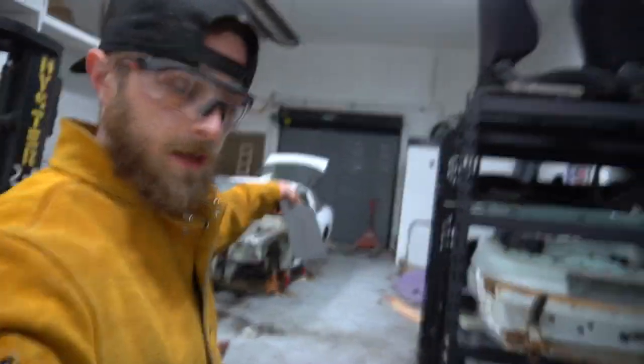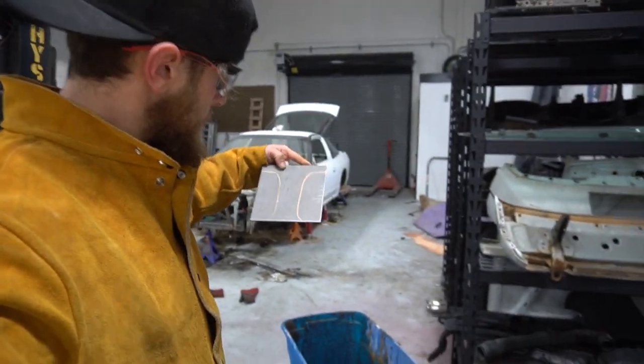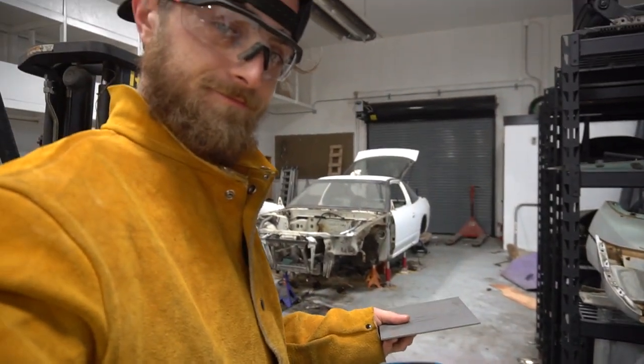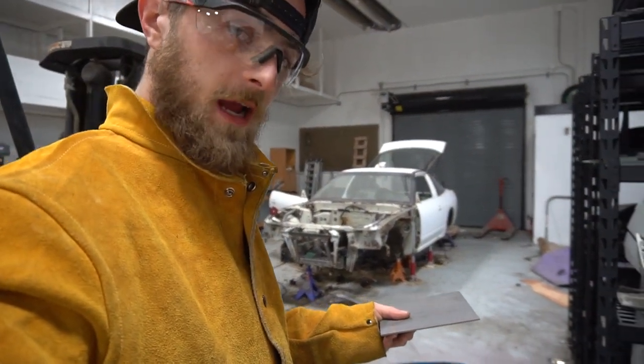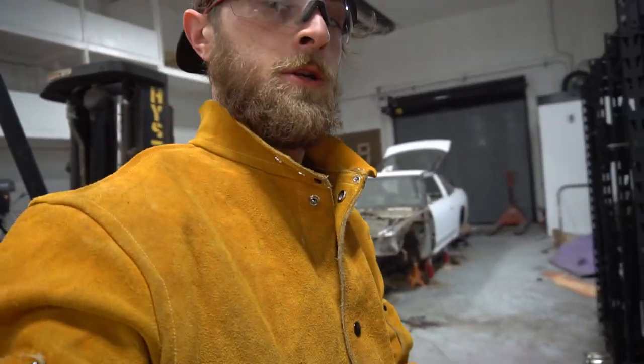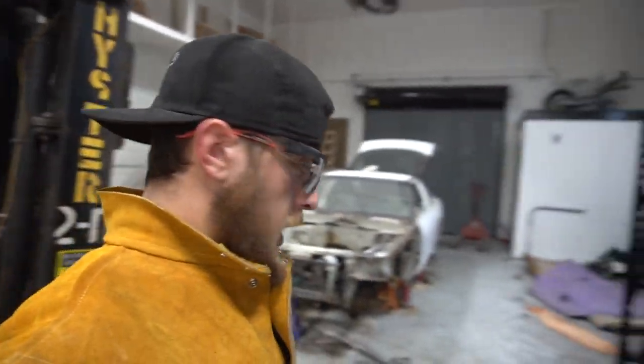Going to cut this out, polish it up, tack it on, keep moving. The battery on this camera is gonna die soon, so I'm gonna charge it up. You'll probably see a change in quality as I jump between cameras tonight, since this one shoots in 4K and my other one won't.